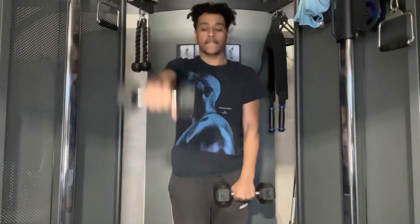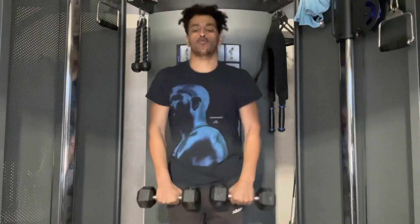For our first workout for our shoulders today, we are going to be doing dumbbell front raises, just like so.